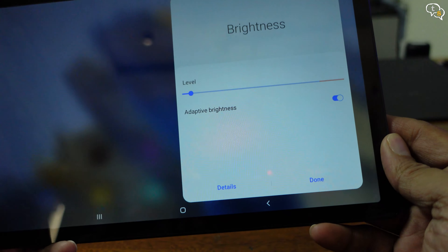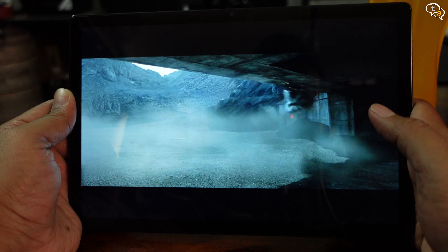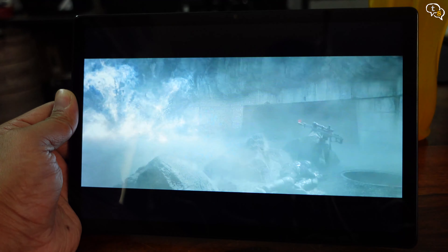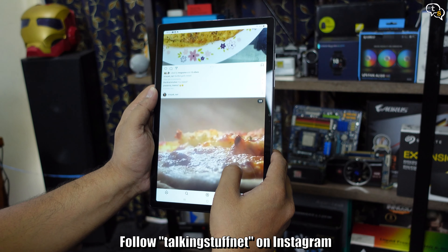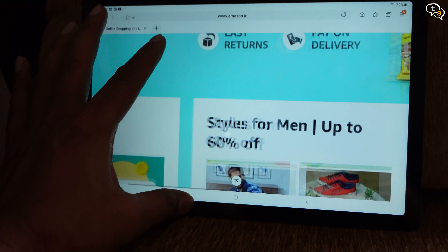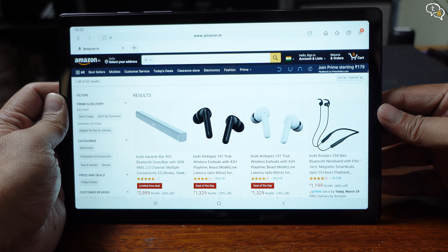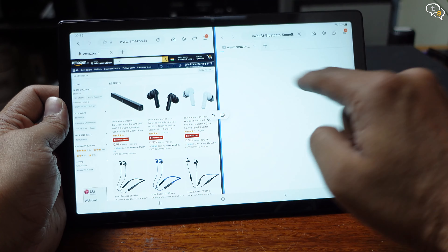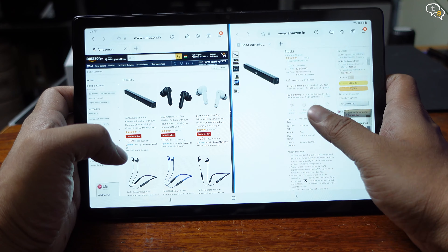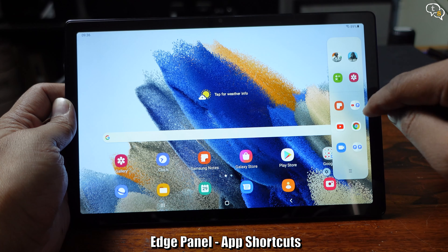All streaming apps worked well on the tab. YouTube played smoothly, and when leaving the app we have this little picture-in-picture window still playing which can be moved around as necessary — nice if you want to reference a video while studying. The display gets bright enough but won't be visible in bright sunlight, and it has an ambient light sensor which adjusts screen brightness as per the surroundings. Being a 16 by 10 screen, you will get slight black bars in movies which are generally shot in 16 by 9, but this allows for better content consumption via websites or social media apps, and we can see more on screen at a time.